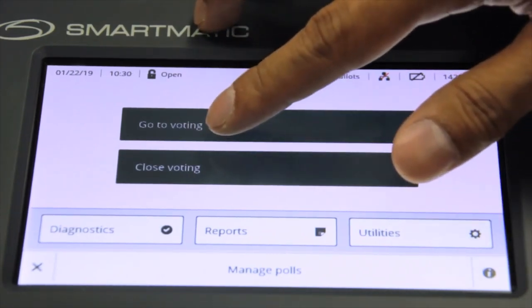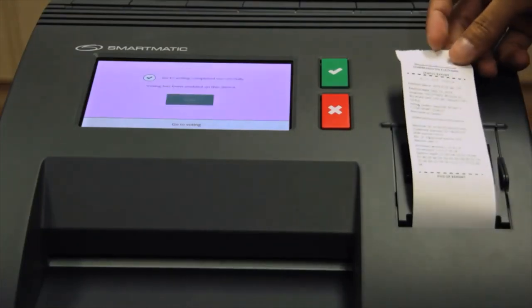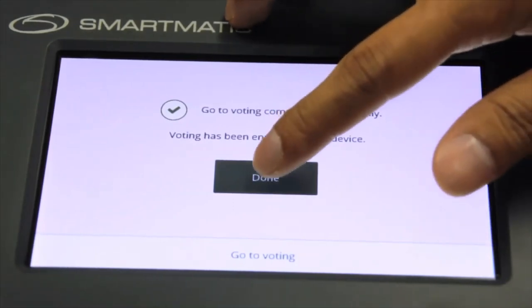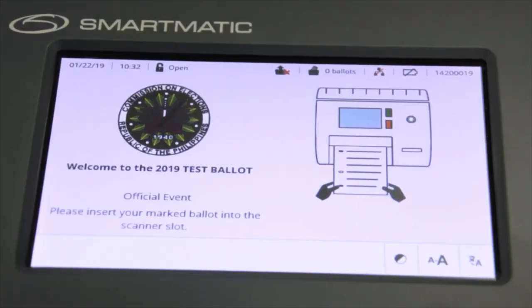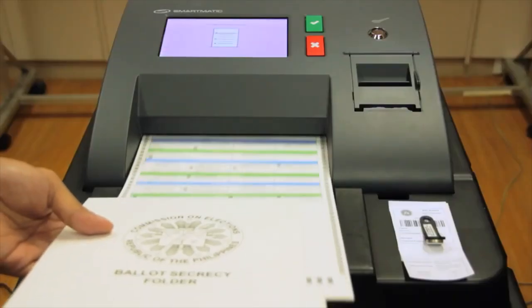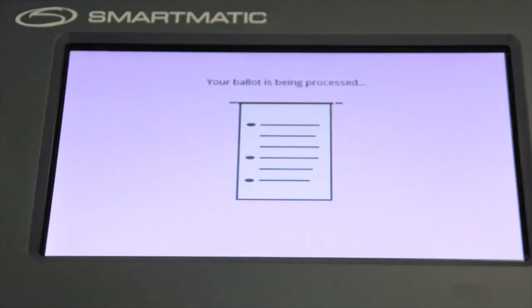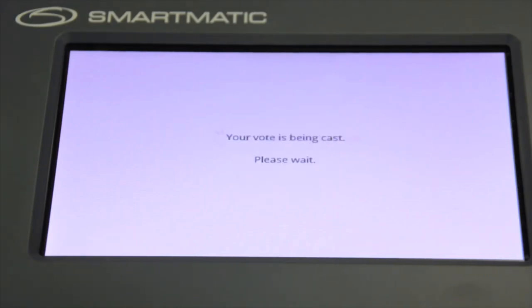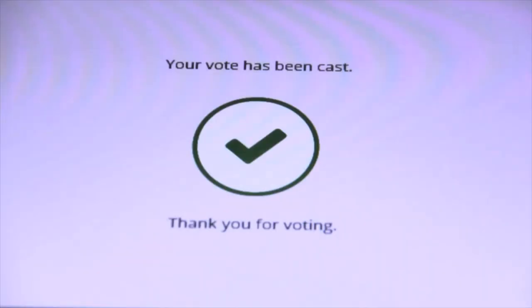After which, click the Go to Voting button. The VCM will automatically print the status report and will then display a message. Click Done. The VCM is now ready to accept ballots and its screen will display the message 'Insert ballot.' The VCM will now interpret and process the ballot. After processing, the VCM shall display the following messages: 'Your vote is being printed,' while simultaneously printing the voter's receipt. Then, 'Depositing the ballot in the box' and 'Your vote has been cast' will be displayed on screen, respectively.